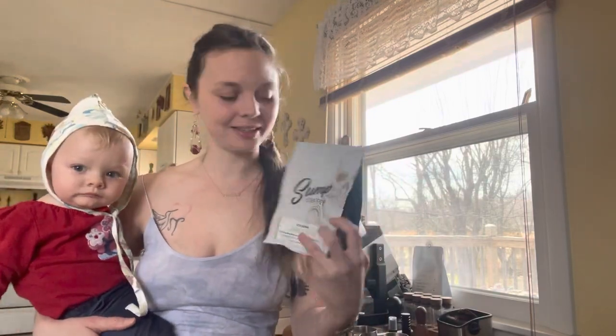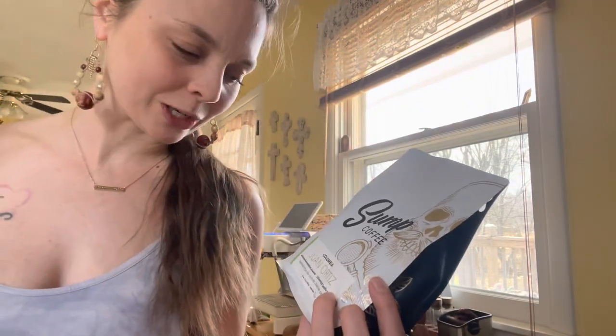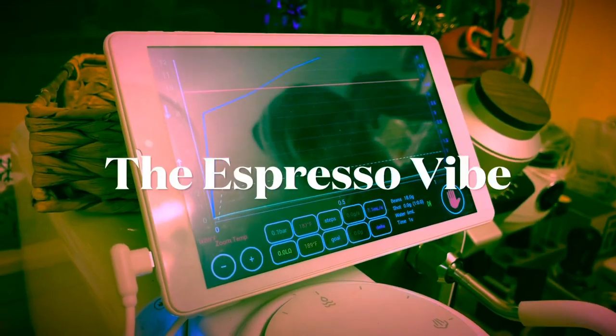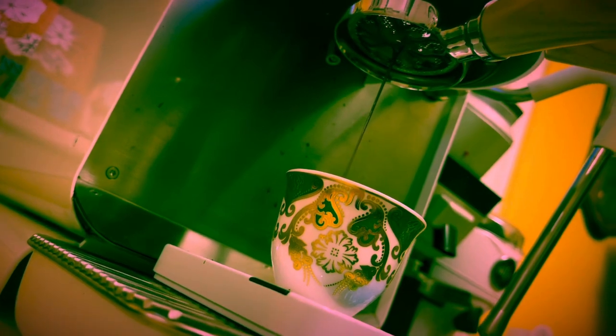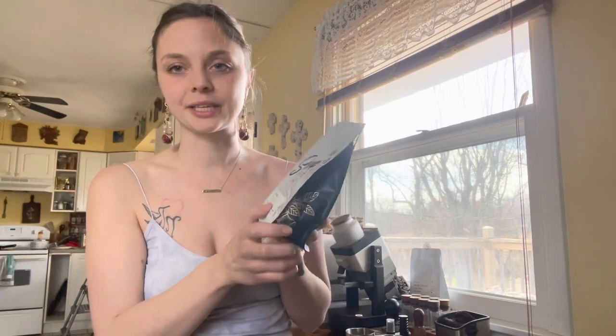Today I'm going to try and make this Sump Coffee - it's a Colombian. What makes it special is it has an extended fermentation process. The tasting notes on this are essential citrus oils, orchids, black tea, and tansies.